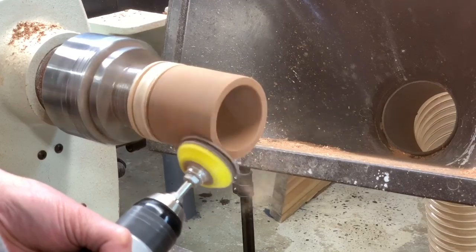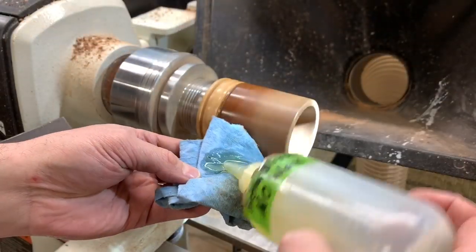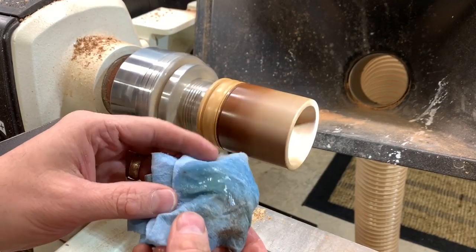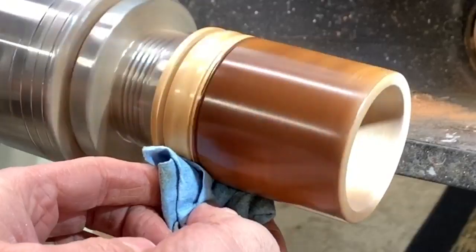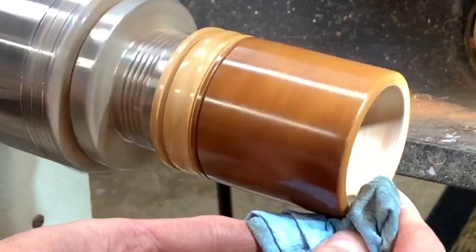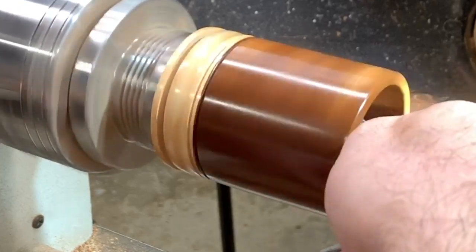The sides are end grain, so I'm using some power sanding. For the finish of choice, I went with a friction polish — homemade brew. About three coats of the friction polish with some buffing in between.